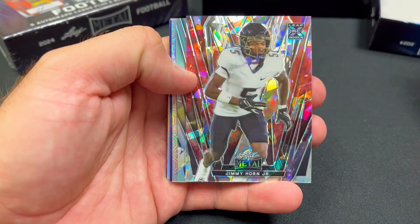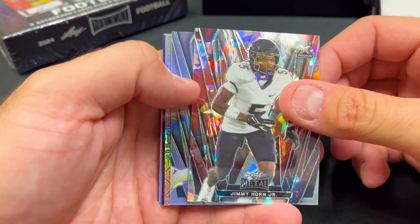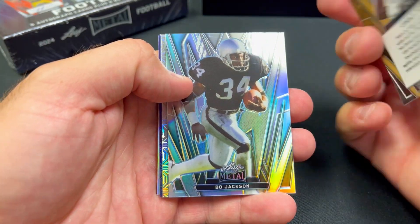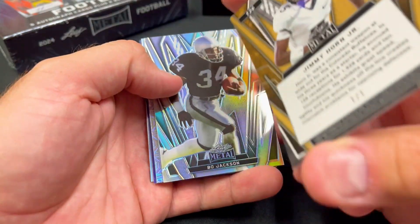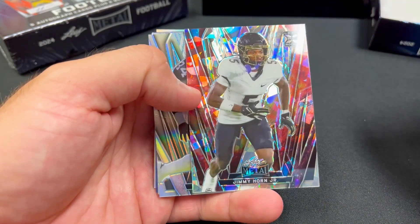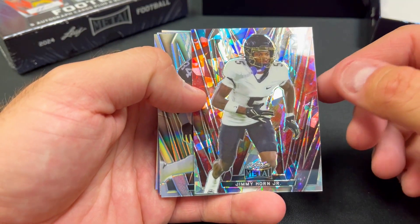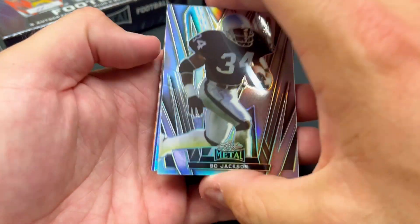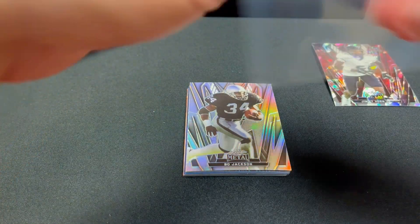Here's how they have them set up — you can see the nine autographs at the top. Jimmy Horn Jr. — I don't know if he was maybe drafted recently — oh, that's a 1 of 1! Look at that, a one-of-one right off the get-go. Jimmy Horn Jr. looks like he might be drafted by the Ravens or something, I see purple, so I'll have to look into him a little bit. But that's a one-of-one.